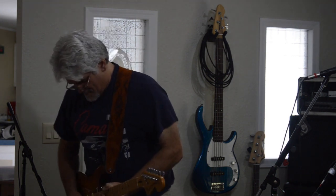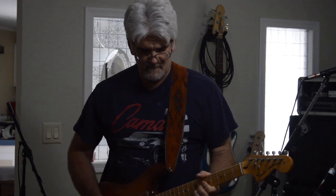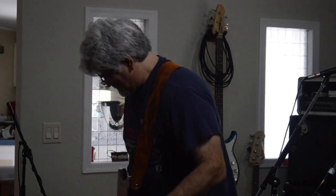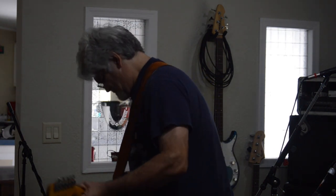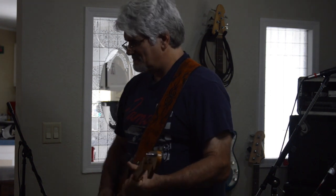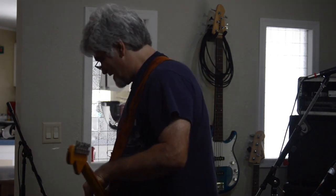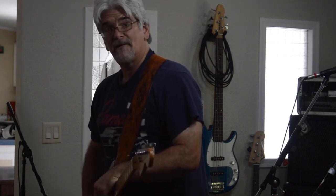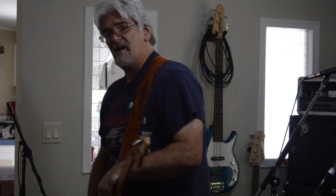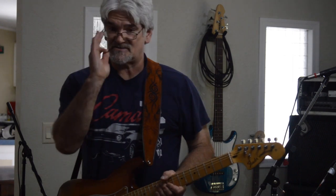Pedal number one again. Well, this is exciting. Pedal number two. Again, pedal number one — the volume is set at roughly two o'clock. The volume on pedal number two is barely past twelve o'clock, so obviously pedal number one has a lot more gain. We'll test that by opening them both up on the output while the compression level is still straight up at twelve o'clock.